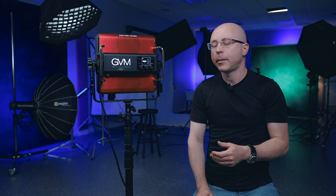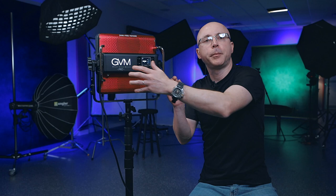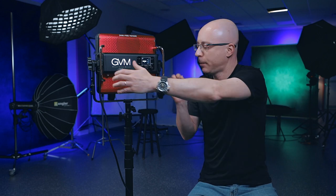Here are some highlights of this panel. It has a CRI of 97 plus. It weighs about 3.5 kilograms or 7.7 pounds. It has a color temperature range from 2000 Kelvin all the way to 10,000 Kelvin. There are 1060 LEDs on the front of this panel. I love these handles — they're particularly useful when you run this light on DC. If you're using a lighting guide to follow a subject, you simply grab the light with the V-mount running on DC and follow.